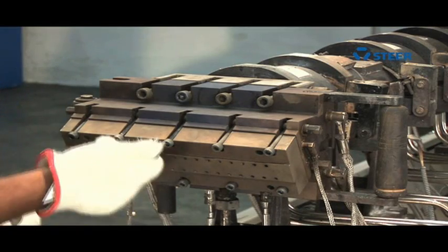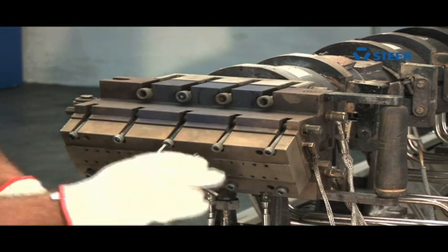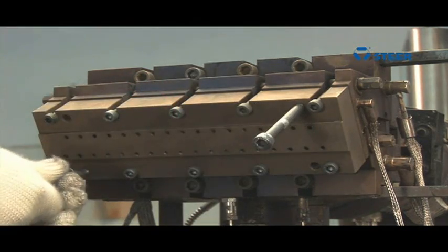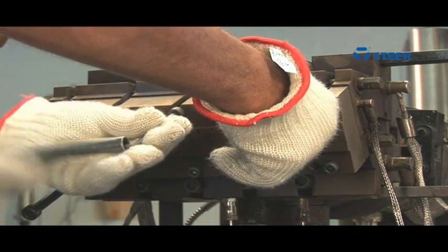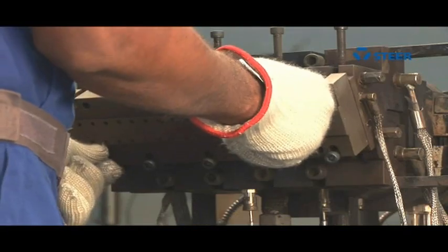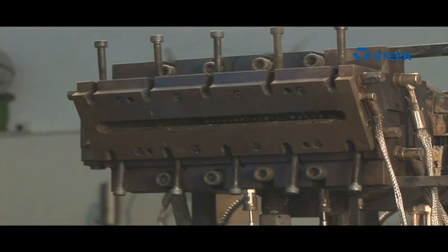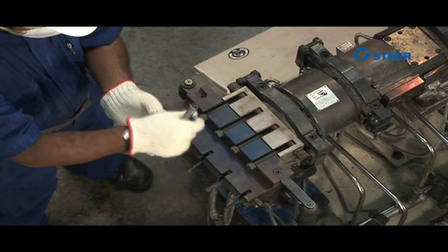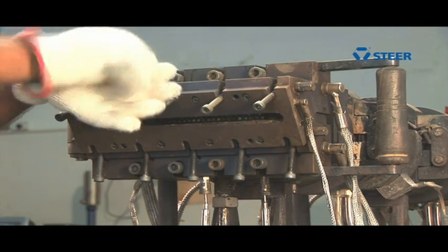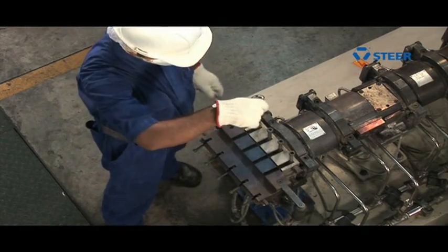The die plate can be removed by loosening the hinged bolts using an L-key. The opening of the die head is equally simple — just loosen the hinged bolts on the top and bottom and open the assembly.